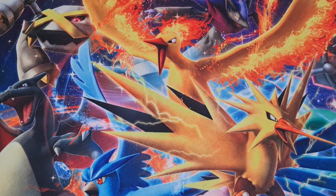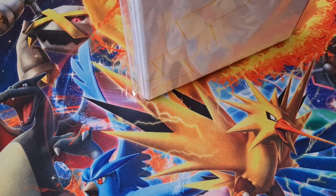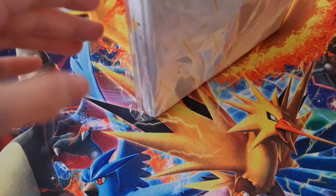So every month, I believe, you'll be getting a generation of starter Pokemon. You can buy the pack, which we have actually. Let's open this first.